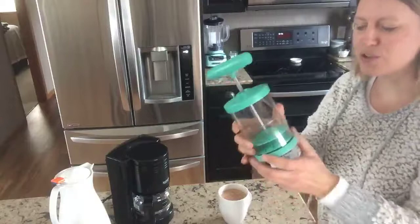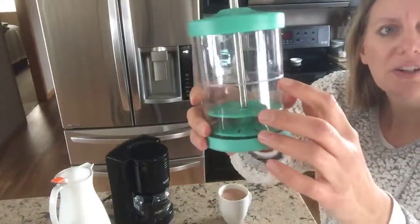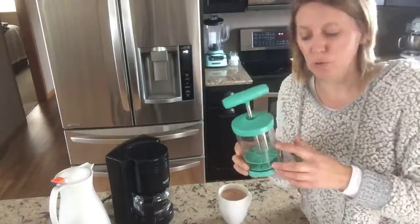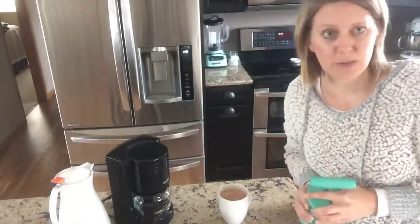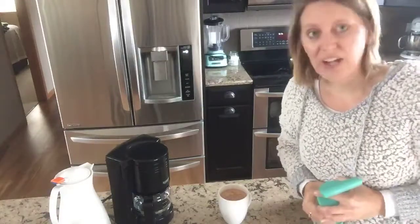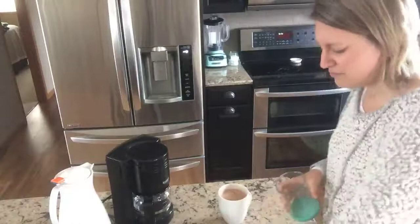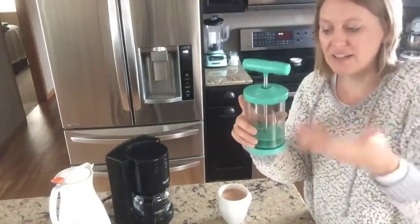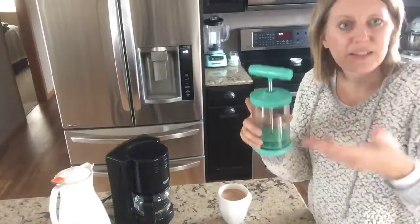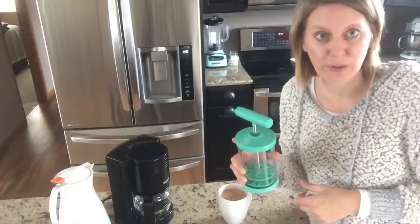All you have to do to use it — you can see there's a fill line right here in the middle. You're going to fill that to the line with heavy whipping cream. Then you're going to add three tablespoons of powdered sugar and a teaspoon of vanilla. You just plunge it up and down and that accumulates air, makes it all frothy, and you have homemade whipped cream.